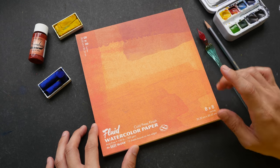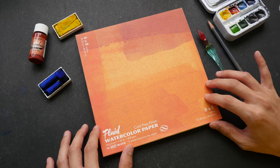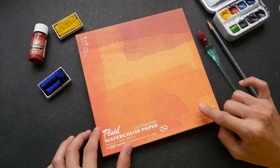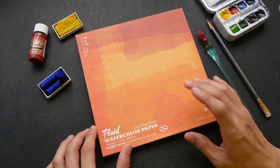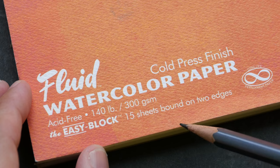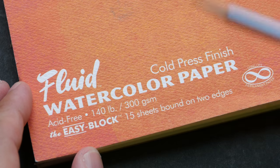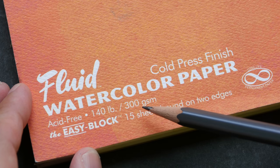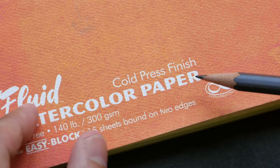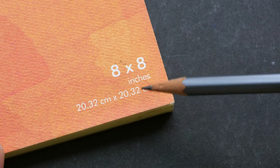In today's video I'm going to test out the Fluid watercolor paper. I'll be using pen and ink, watercolor, and pencil on the paper to see how it performs. This particular block is called Easy Block and there are 15 sheets of paper bound on two edges — the top and bottom. The paper is acid-free, the paper weight is 300 GSM, and the texture is cold pressed. This paper is available in many different sizes, including the usual watercolor sizes.